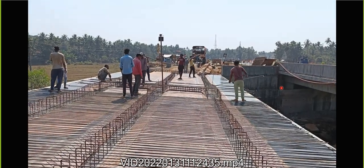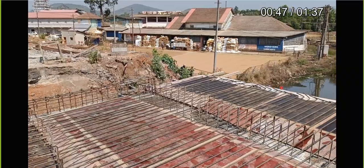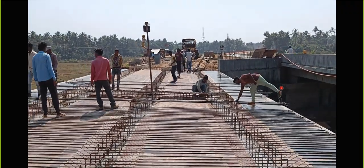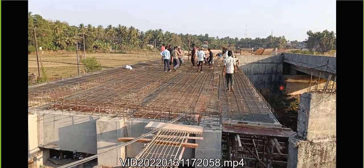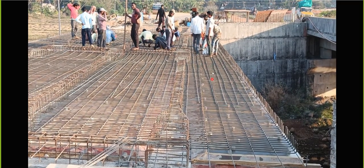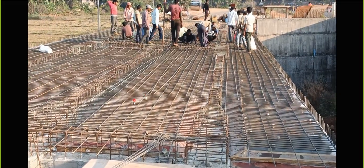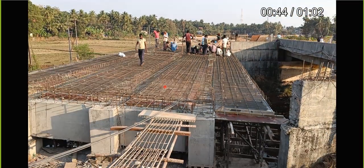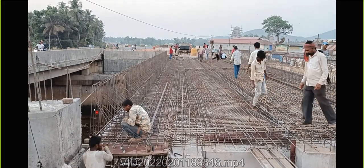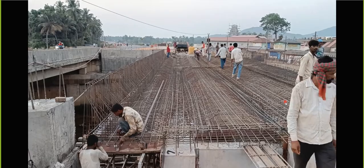We are going to place the reinforcement - first the shorter span, we'll place all the bars in this way. You can see everywhere the bar has been placed horizontally and also the vertical distribution bar is placed in this way. Cover blocks are also placed here. Even the crash barrier reinforcement is inserted inside - everything is done.